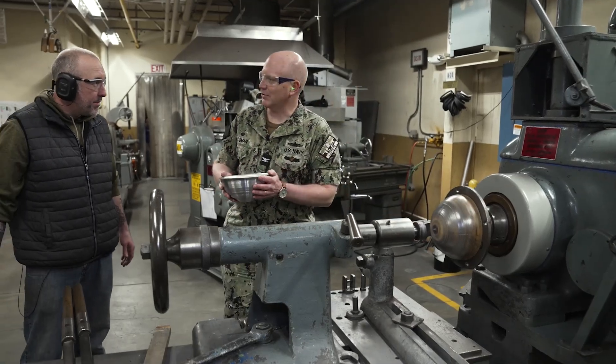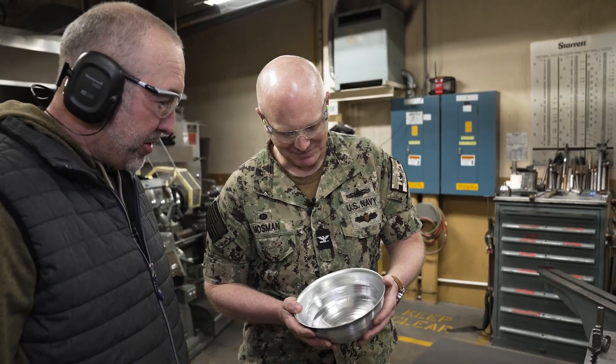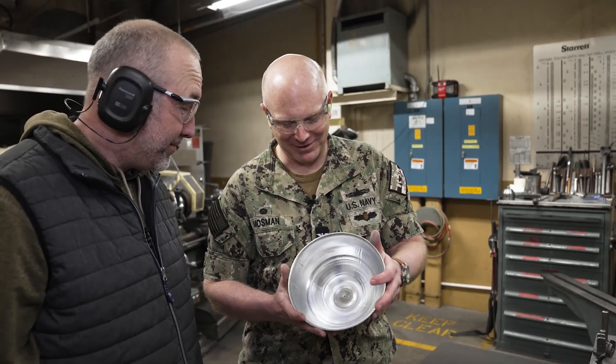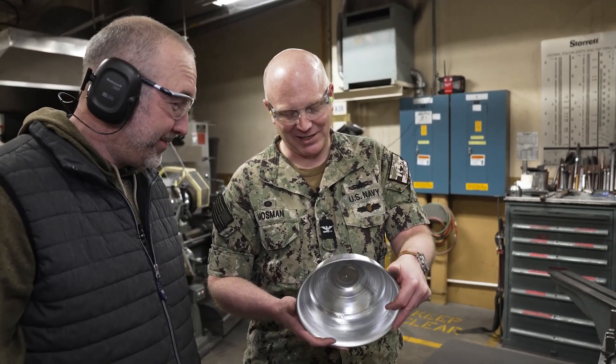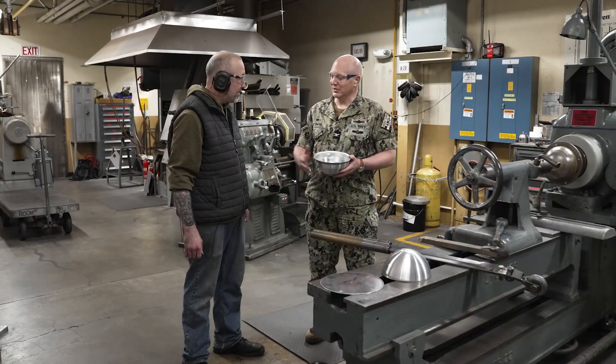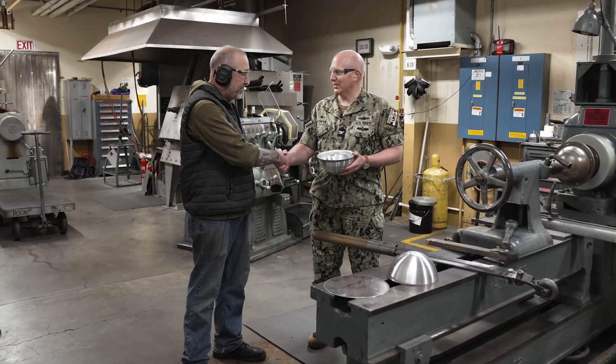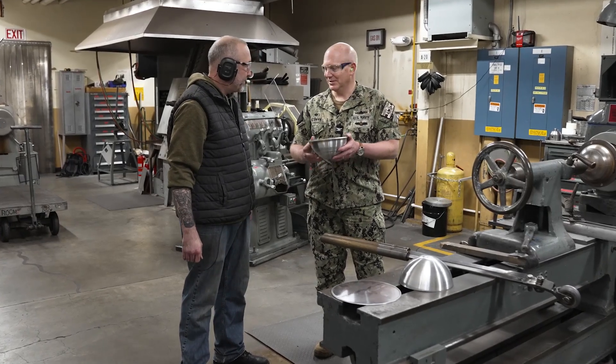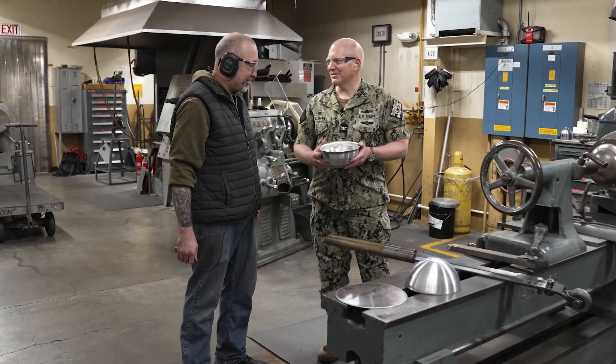There we go. Yeah, mine's not quite as smooth as yours. You know, for your first time doing it, you did a great job. Well, thank you very much. That was fantastic, I really enjoyed it. Thank you. Thank you for your time, thank you for having me down here, and just thank you for everything you're doing. It's really appreciated — wonderful stuff. Thank you, sir.